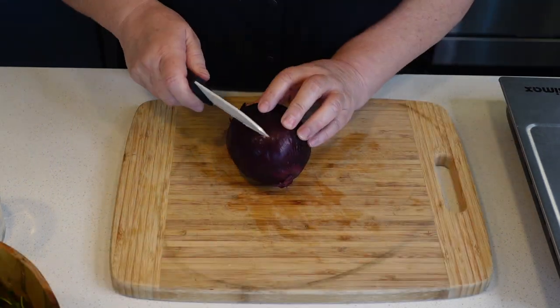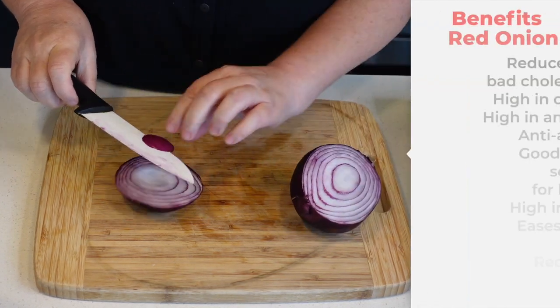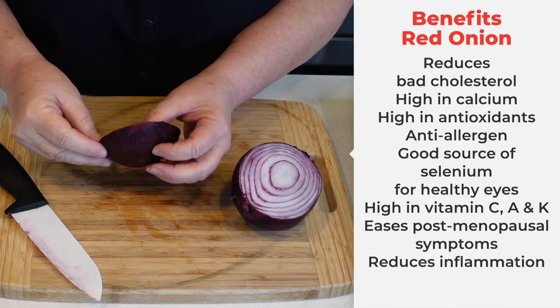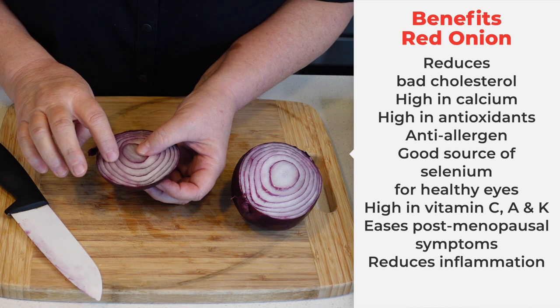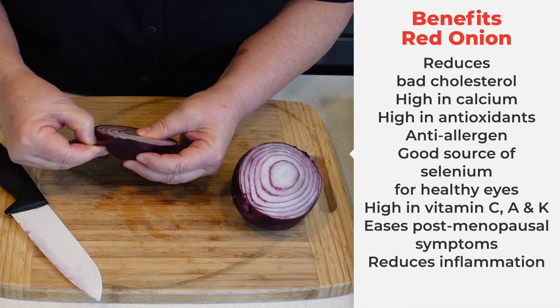We're going to add a little bit of red onion to our salad. Red onion — also known as purple onion, by the way — is also very high in vitamin C, with antioxidants and anti-inflammatory properties. Very, very good for your health.